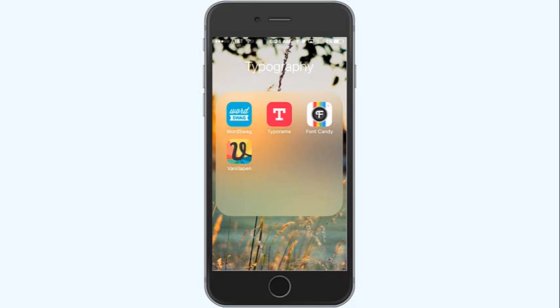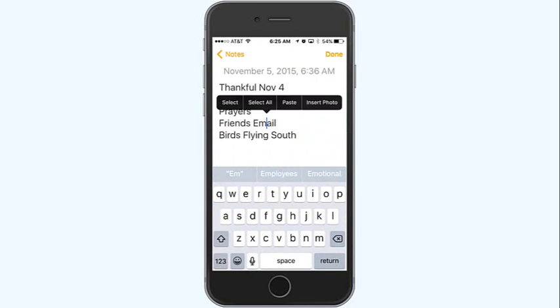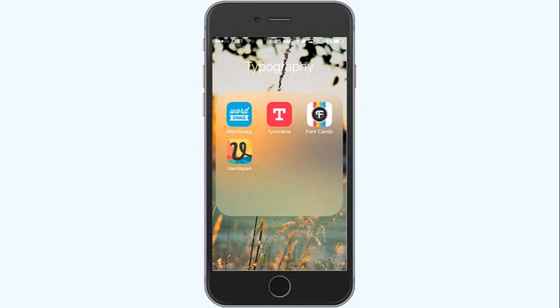What I'm doing is grabbing the notes from yesterday's video. I'm going to hold down and click copy — now that's on my clipboard. I'm going to go back and open up Typorama, with the big T. You can search your app stores for typography apps and find all sorts of things to play with, but these two are the ones I've liked the most so far.